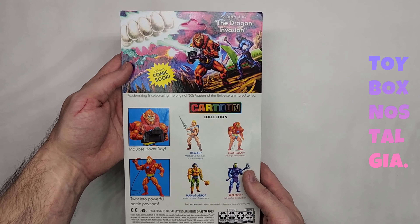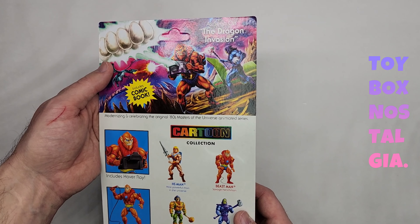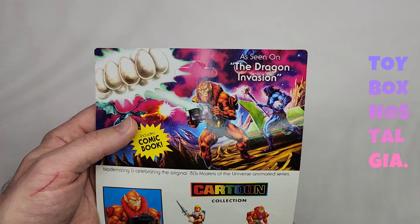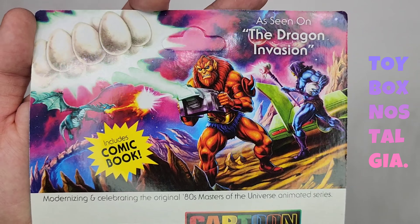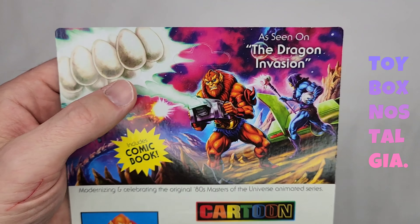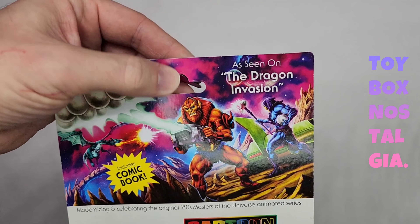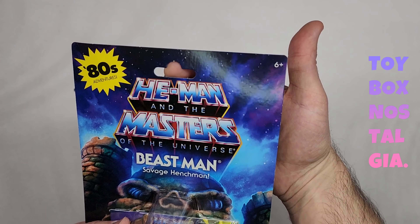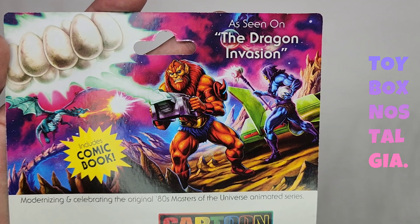Flipping over to the back — we have an amazing painting up here. I don't see any gloss at the top here, so it's just all the same level of glossness. This is unpunched, as you see here — the card does not have a punch. So let's just go ahead and pop that out so you can see what that looks like. Now when it's on the peg in a toy store, the peg just goes through. It says 'Modernizing and celebrating the original 80s Masters of the Universe animated series.'